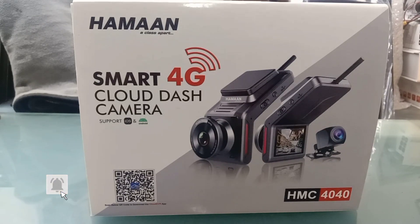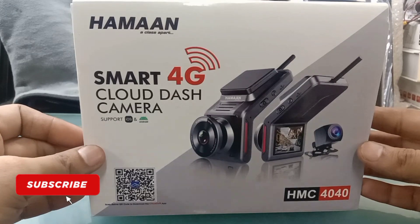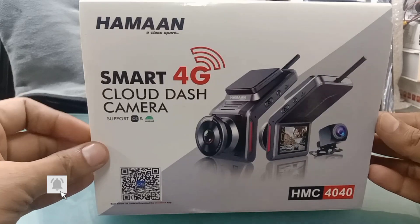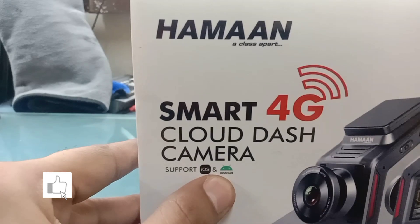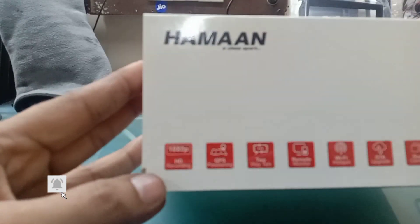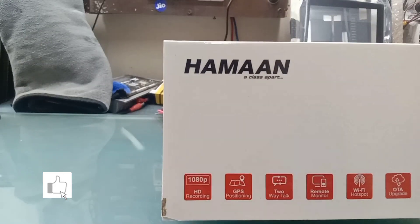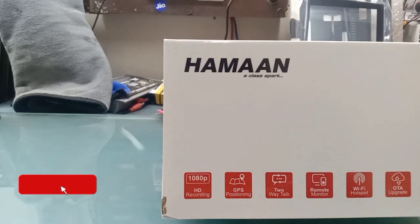First of all, let's go to the side of the video. I will tell you how to use our mobile application. We can track our features and use our features. The support of iOS and Android are both supported. The camera gives you 1080p quality. It gives you a GPS tracking system and you can do two-way talking.